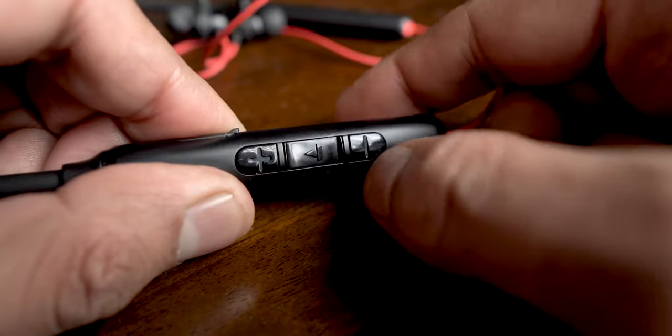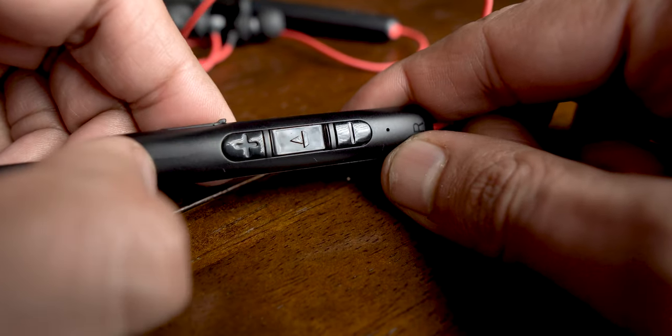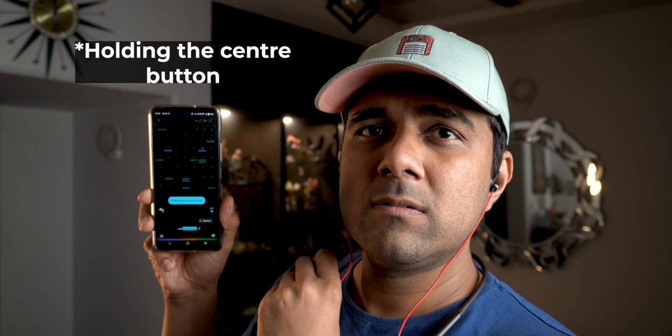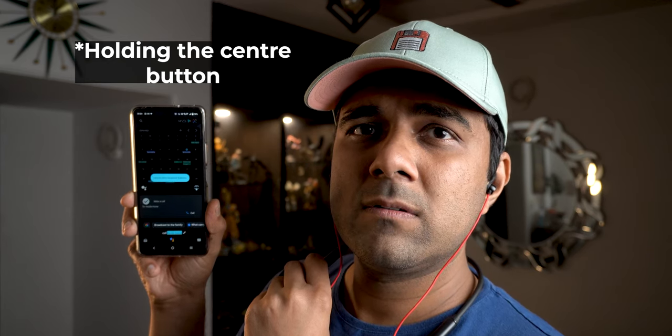The buttons are of average quality too — they feel very cheap.